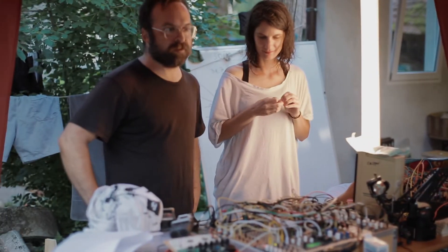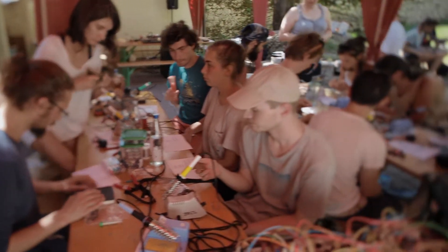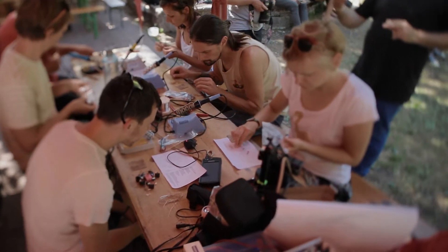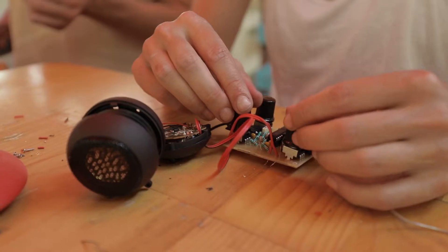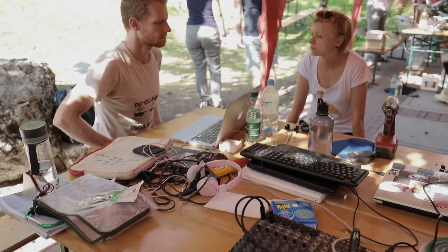Today we did a workshop trying to give people an immediate way to start building electronics and exploring sound, but it can also be integrated into modular systems. It's an echo — you can process sounds, make bizarre sounds. It takes the concept of echo and breaks it apart. People can plug it into their systems and start playing with the idea of connectivity, which is a really core idea of modular.